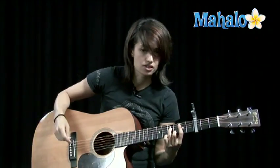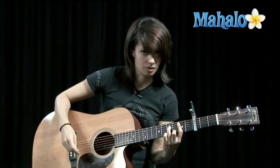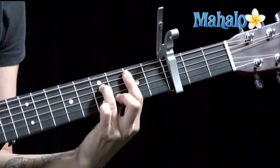We've got a B minor 7 — capo on the 3rd fret. B minor 7, just like B minor, without the 4th finger. Okay?